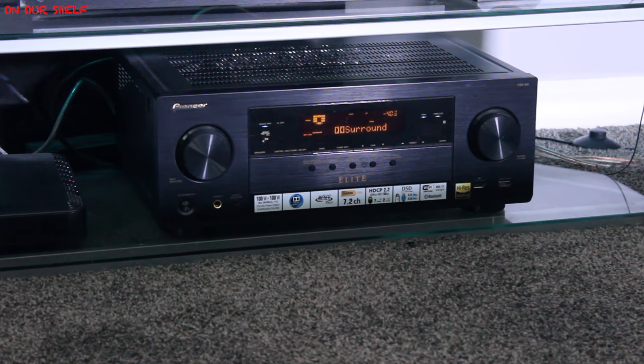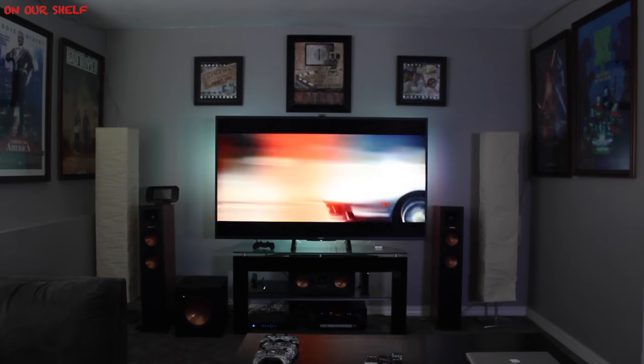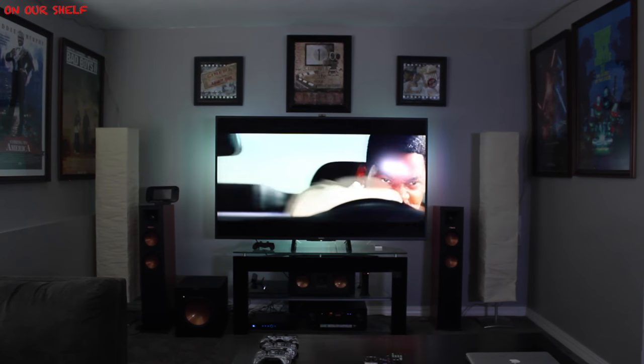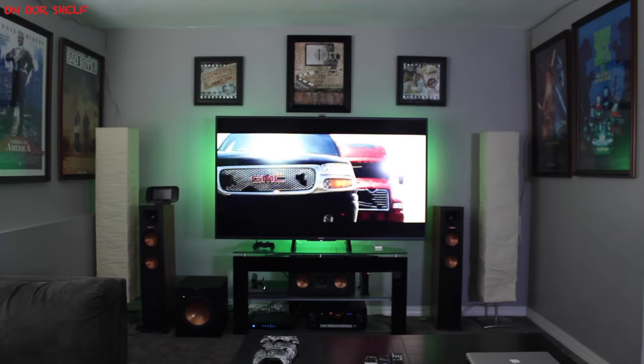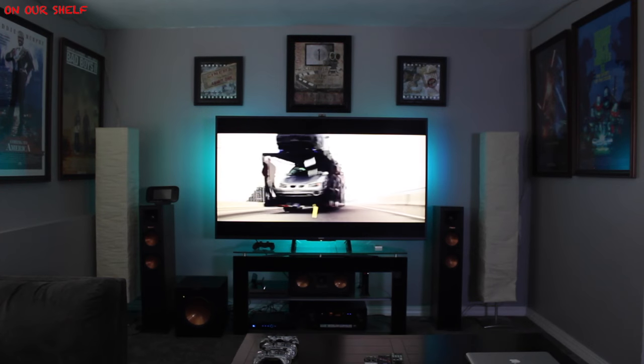The center channel speaker is a Klipsch R-25C. The receiver itself is a Pioneer Elite VSX-90 — it's a 7.2-channel receiver. To the right we have another paper lamp and our other tower speaker. As far as the TV goes, it's a Sony 70-inch 4K model XBR-70X850B 3D TV, and attached directly behind it are four multi-color LED strips that come with a remote. They came from IKEA but I don't know the exact make and model.